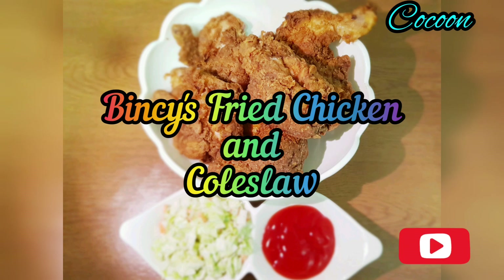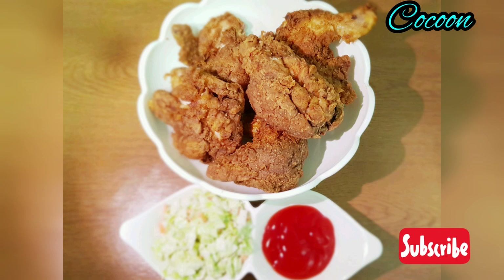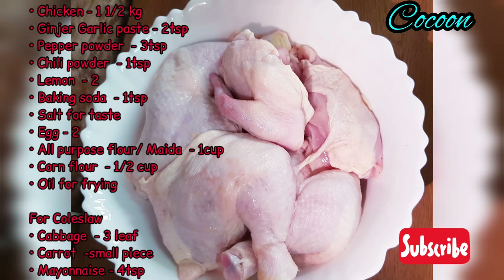Hello everyone! Today's recipe is KFC style fried chicken and coleslaw. It's very soft, crispy, and crunchy fried chicken.